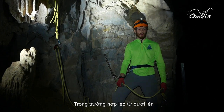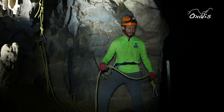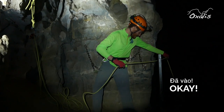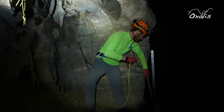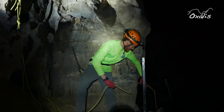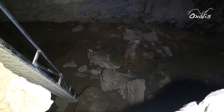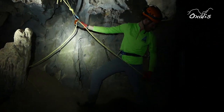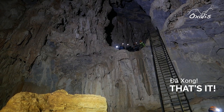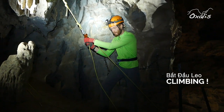When you want to lifeline a climber from the bottom to the top, it's important to follow the series of commands: 'Below.' 'Taking in.' 'Climb when ready.' 'Okay.'